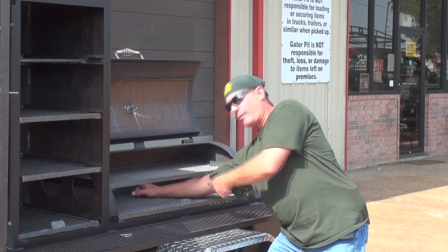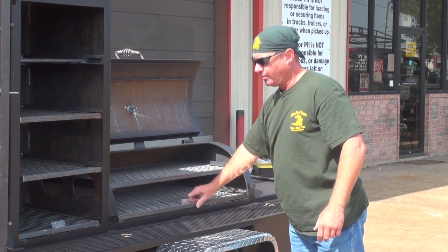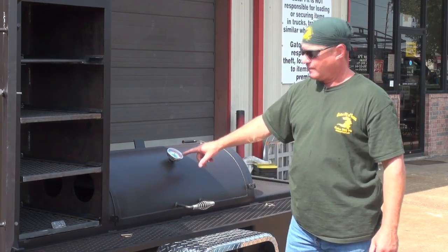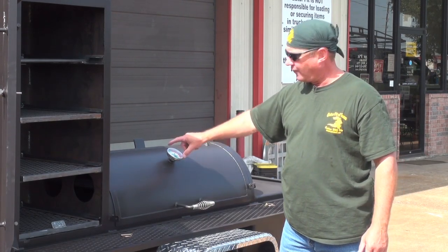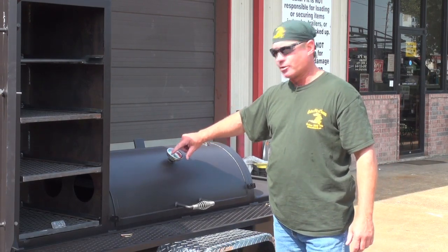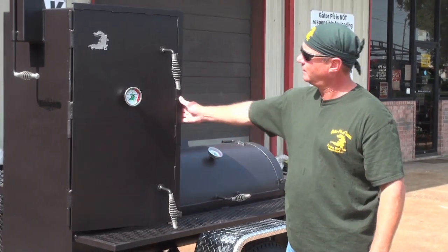And you're going to be burning yourself — not fun. Pull it out, do what you need to do to it, put it back in, close your door, walk away. Stainless steel Gator gauges — these are industrial gauges, stainless steel three-inch dials, two-and-a-half-inch stainless steel stems. They fit a half-inch coupler that we weld in. They have a Gator logo on there and temperature ranges in different colors: smoke, barbecue, and grill. You get the same thing on the upright door.